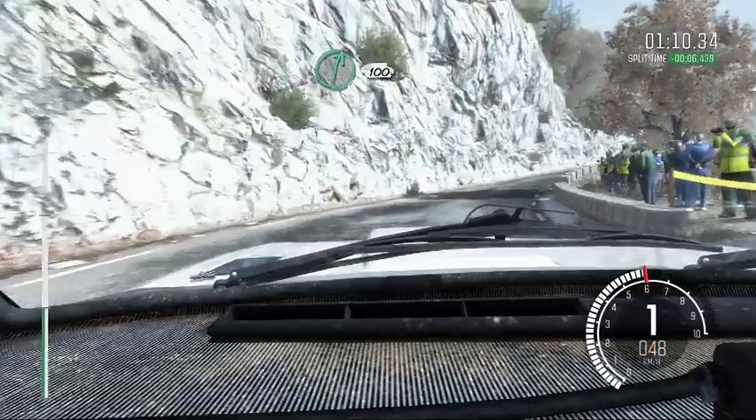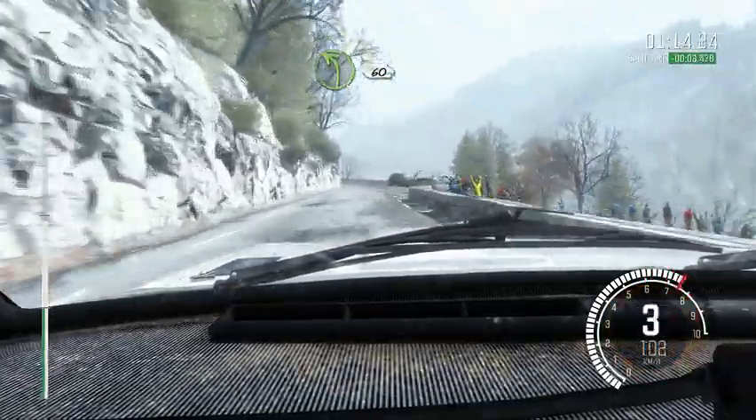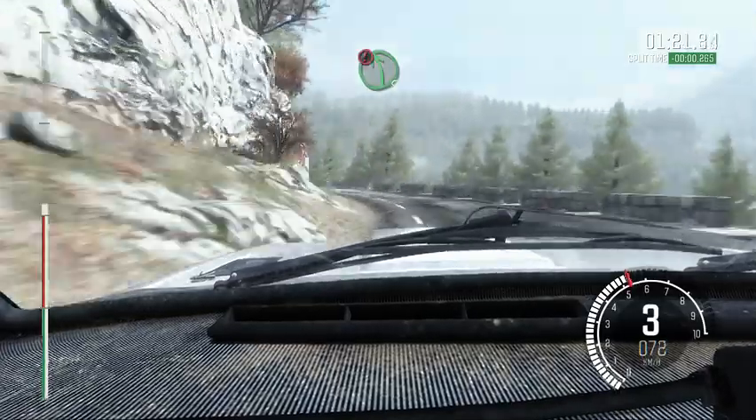Right 6, over 100. Left 4, 60 over crest. Right 5, tightens to 4. Into left 3, opens. Right 5. Into caution left 5.